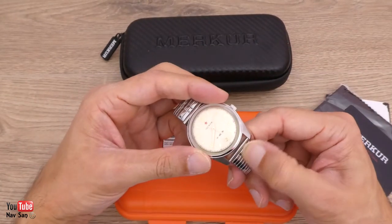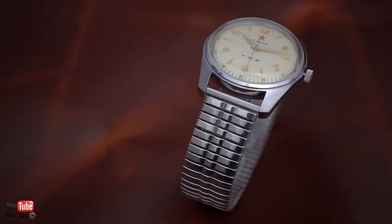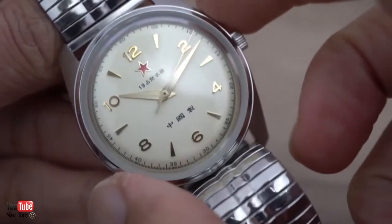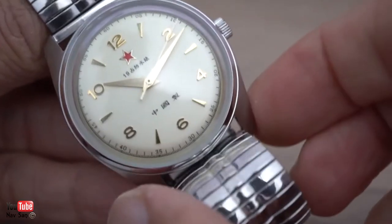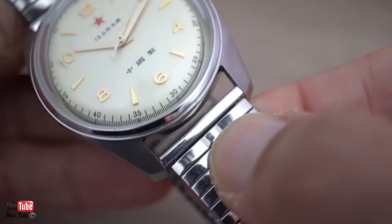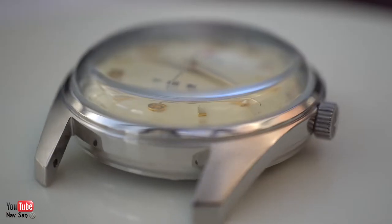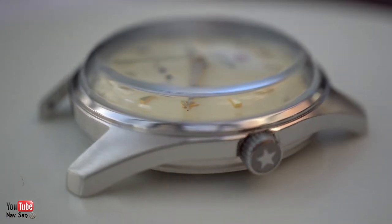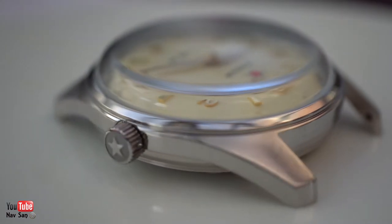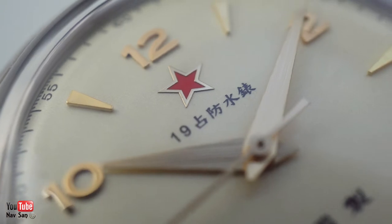I'm going to wear the watch as it is. It's got 20mm lugs so I'll probably put on a leather strap. I've been wearing the watch now for about a week, so let me give you some specifications and my thoughts. It is 38mm in diameter, 44mm from lug to lug, and 20mm lug size, so finding straps is really easy. I'm glad they didn't go with odd lug sizes like 19 or 21mm. It is 12mm thick, and 4mm of that alone is the Hesalite crystal.